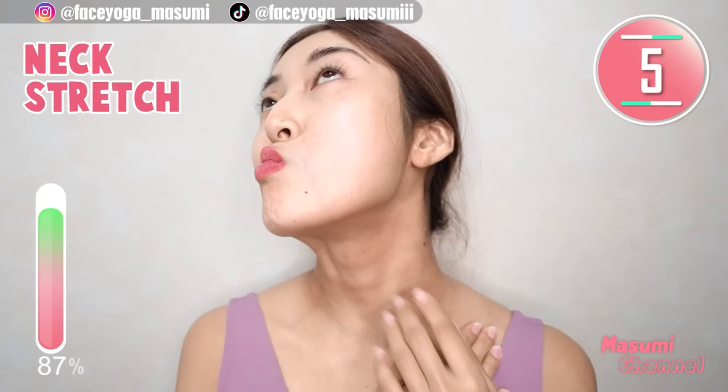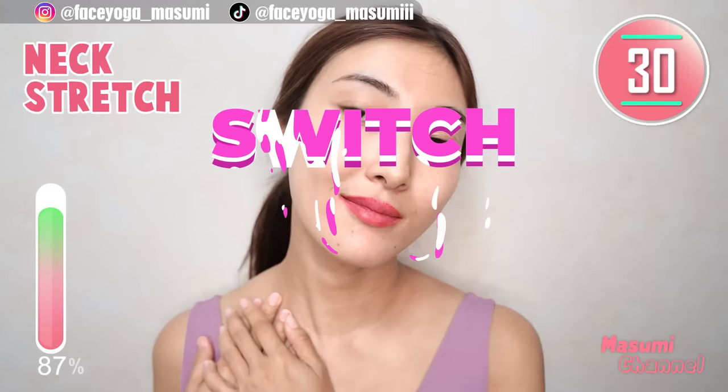Please do not make frown lines. Come back from the pose. Now, tilt your head to the right. Of course, rub your lips if you want.